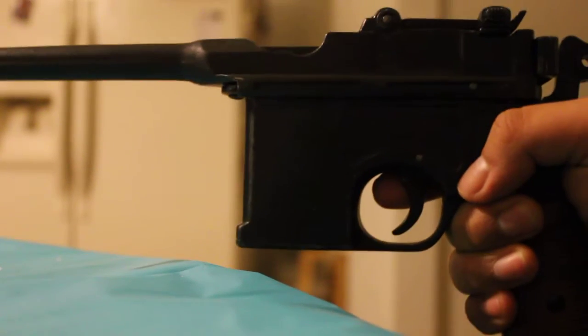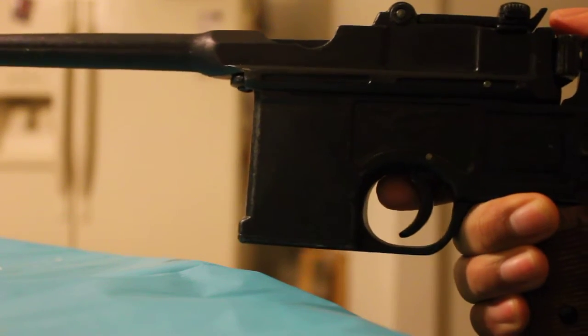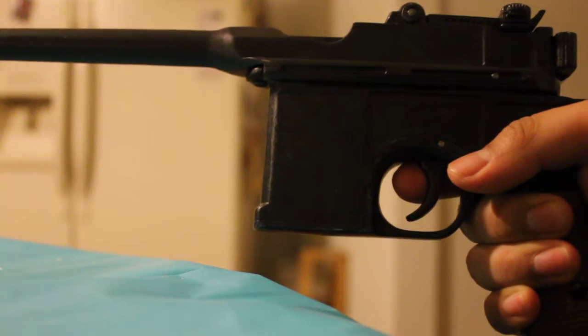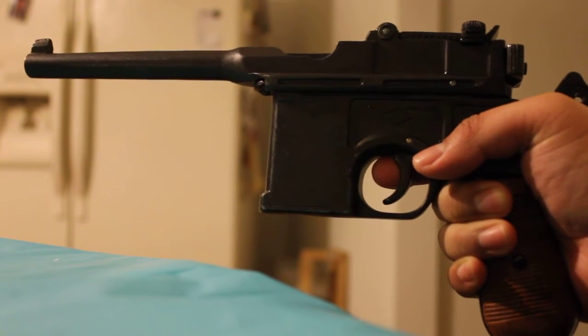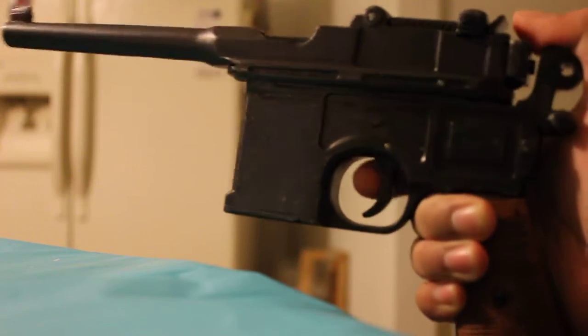YouTube Manifest Presents here, and I'm just going to do a quick review of this Denix Mauser C96. I bought it to make the DL-44, the blaster made famous by Han Solo.